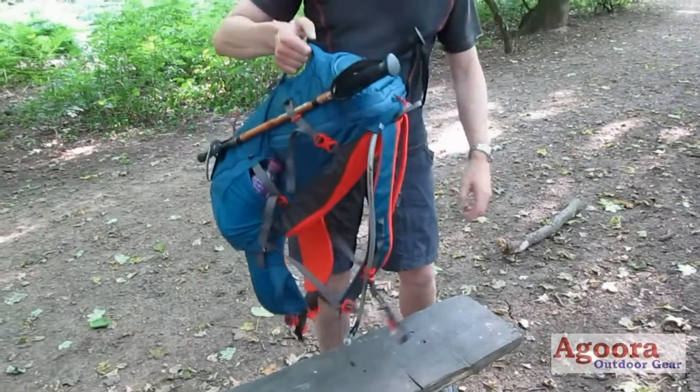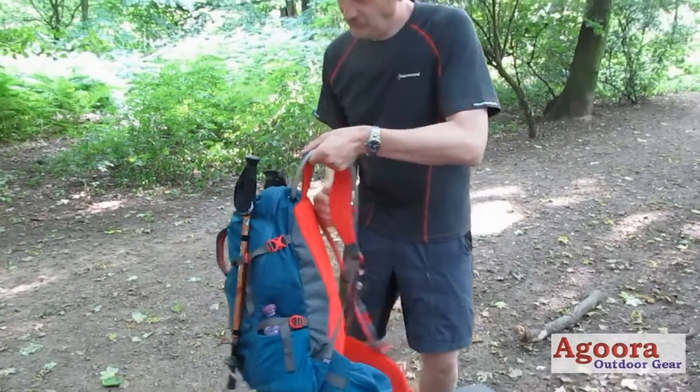As the pack is put on, we can see there is a top layered easy grab handle and a large front easy grab handle for lifting the pack from the ground.